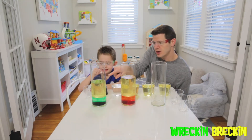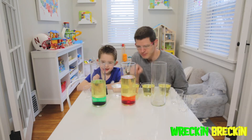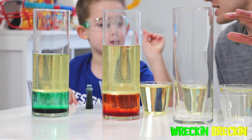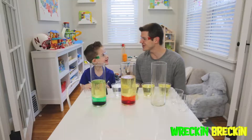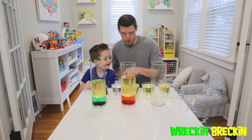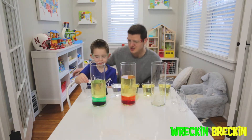And then we put in our favorite food coloring. What's in this one? Green. This one? Red. And then what color is Wrecking Wrecking going to put in the last one? Blue! Because that's his favorite color. So Wrecking Wrecking, let's show the viewers at home how you put the water and the oil in here.